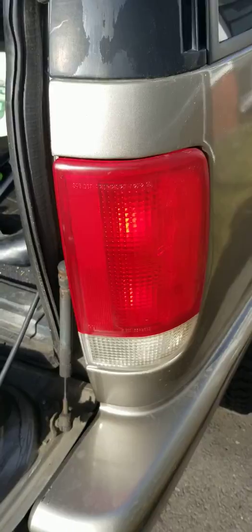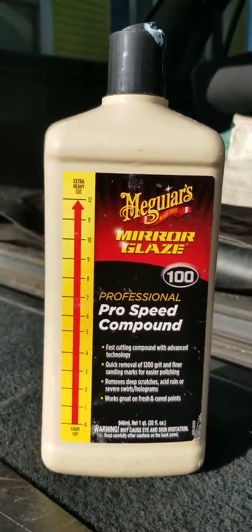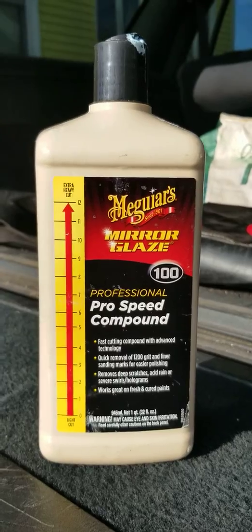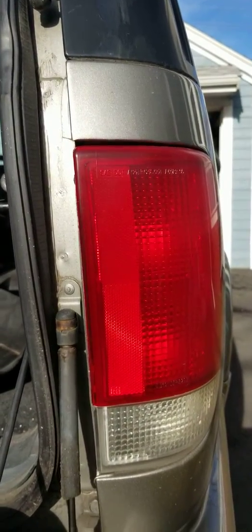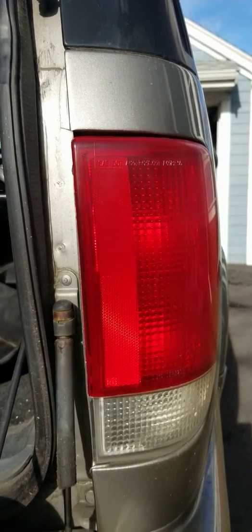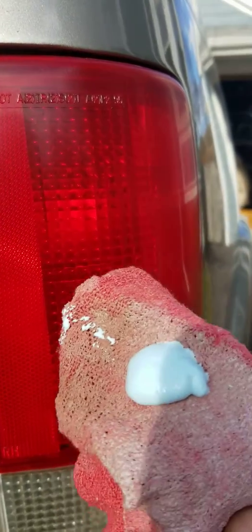What I use is Meguiar's Mirror Glaze Pro Speed Compound. I'll take a dab of it and put it on this tail light assembly right here, and I'm going to show you the results before and after, and have this done in about two minutes. Here's my dab of Mirror Glaze.